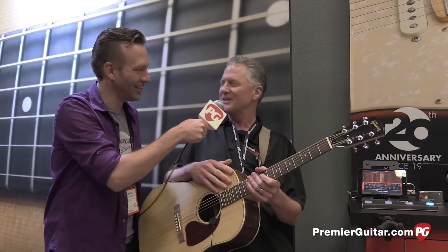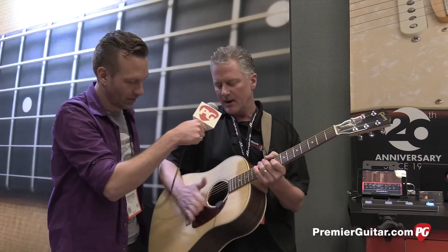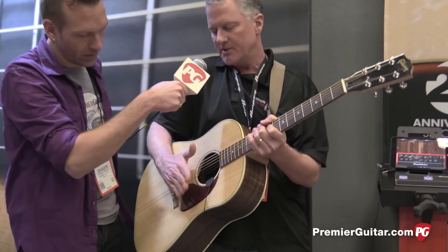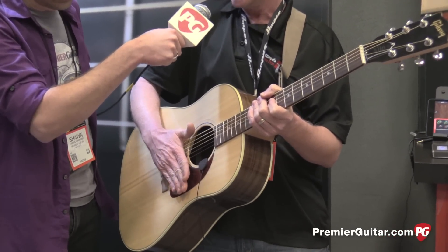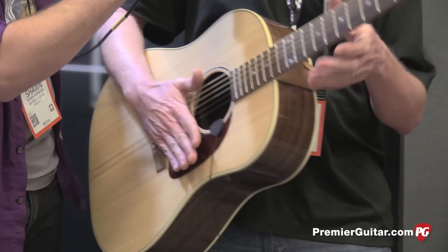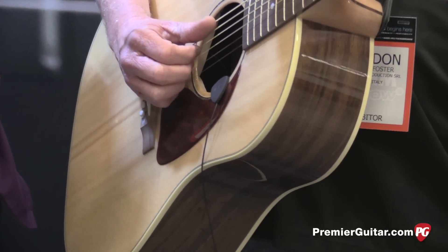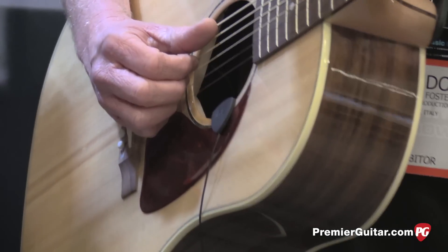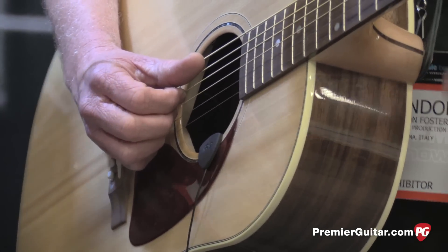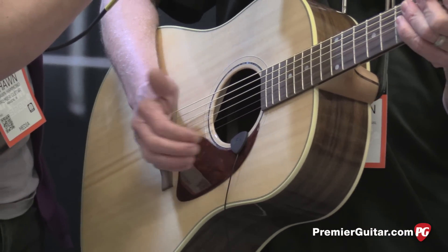Let me tell you a little bit about that. The iRig Acoustic is a microphone interface — it's the first microphone interface designed specifically for acoustic guitars. It plugs directly into an iPhone, an iPad, or an Android, and what it does is it allows acoustic guitar players to get great recordings when they're out on the road. Anytime they get an idea or they get inspired, they can pop the iRig Acoustic microphone onto the sound hole of the guitar.